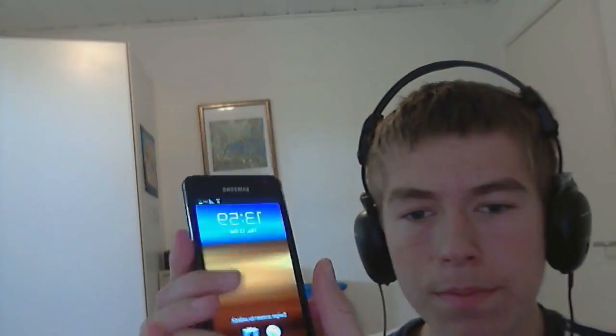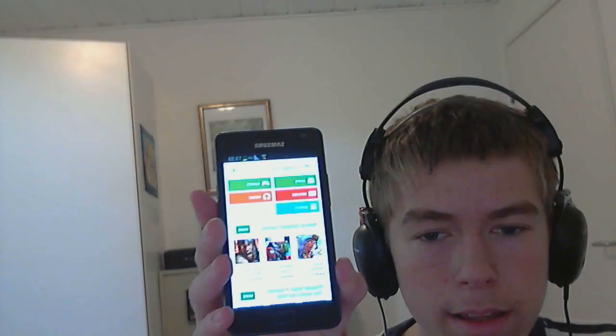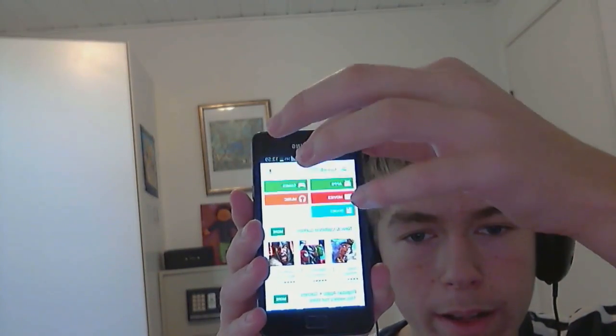I'm just going to take the two bricks on top off — there we go — and now I have my phone back. Phone is at 24% power, that's great. I'm going to install TeamViewer first of all, because we need TeamViewer to control the phone from the computer.